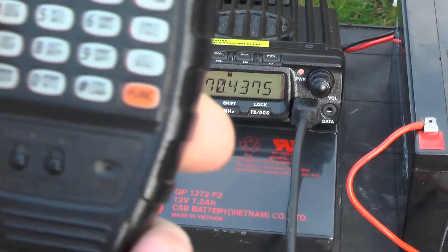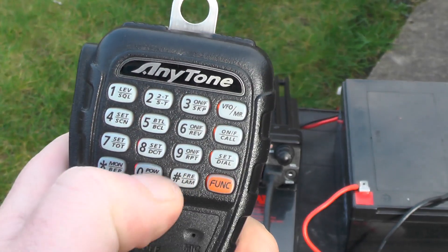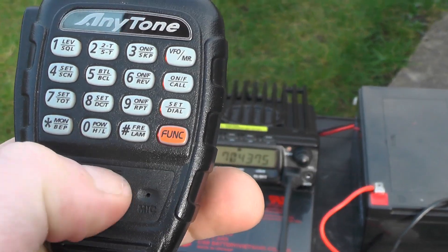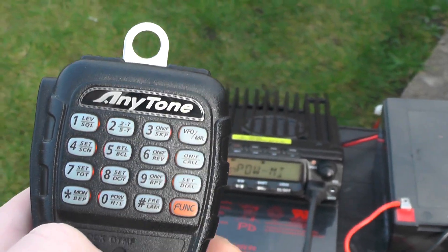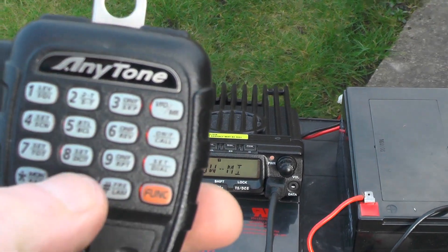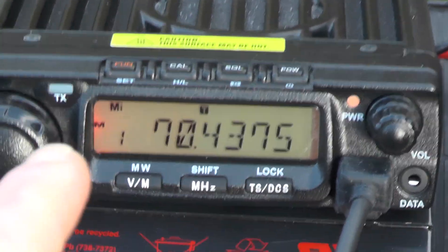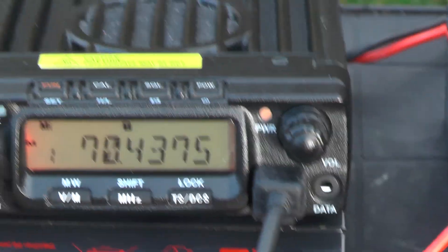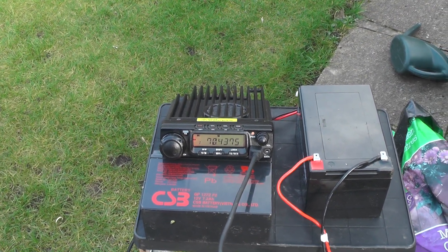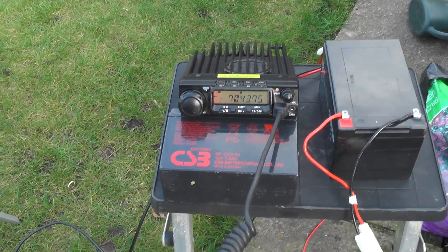Let's test it on medium power. Going function, power — it would help if I turn the DTMF off first. Power medium. You can see at the top there it says MI, that's medium power. I'm not sure exactly what medium power is, I think it might be 50, 25 and 10 watts. Let's try medium power.